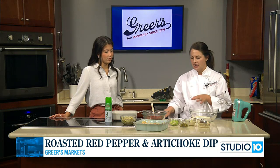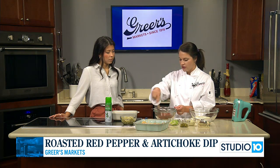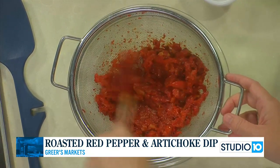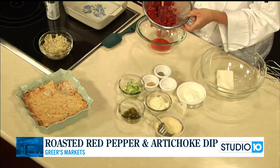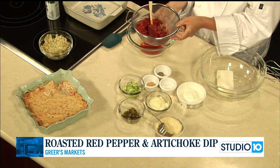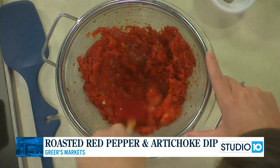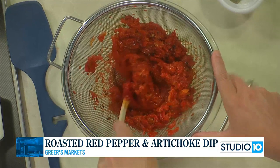So I'll explain the red peppers first. I took a 16-ounce jar of roasted red peppers, drained them, then put them in my food processor and just pulsed them up until they were finely chopped. Then I put them back in the colander — a lot of the juice, about half a cup, is going to come out. You just take a little spatula and keep pressing to get all of the liquid out of those peppers before we put them in the dip.